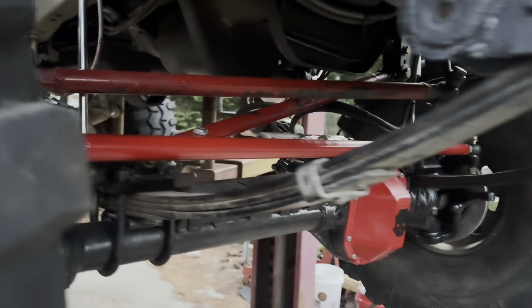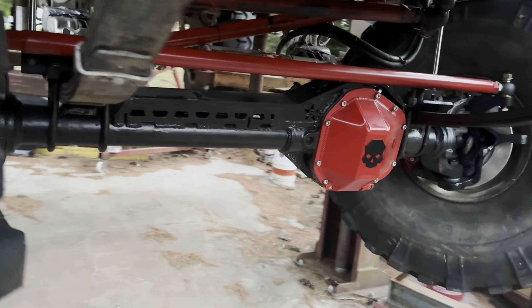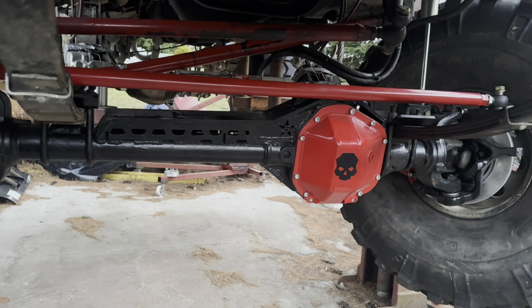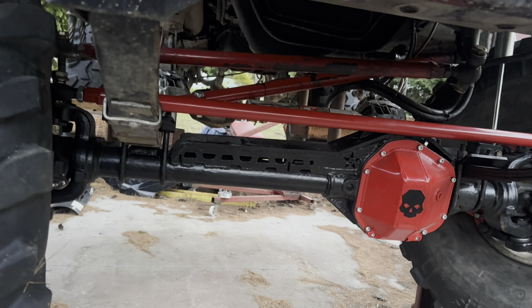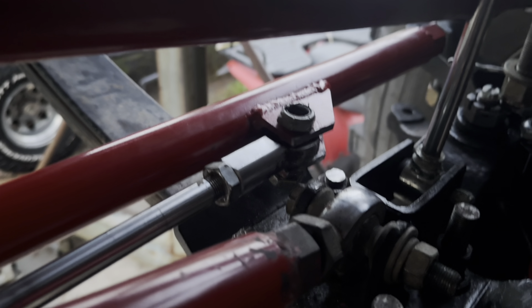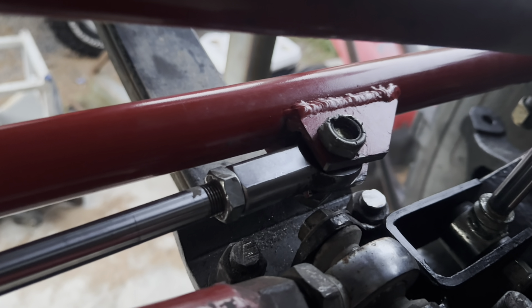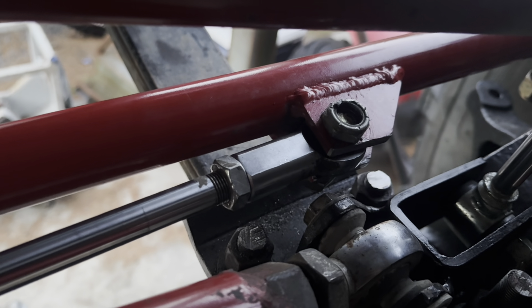That was the biggest pain point and now I've got it all set up. Time to tighten it all up and get to the next step because time is ticking. This is another angle of it and you can see even better the amount of clearance I have. It's not a ton, but that's past bump and it's more than enough to get the job done.